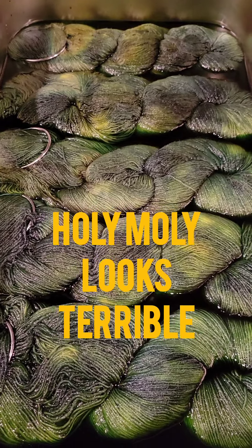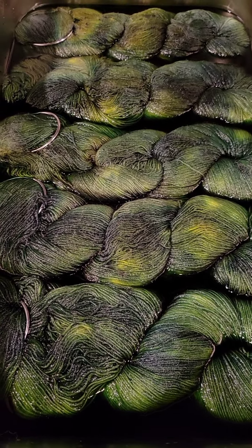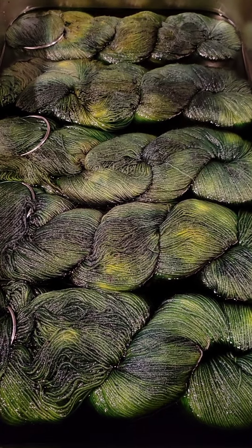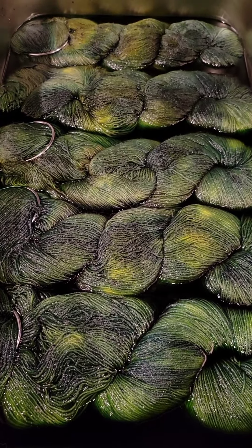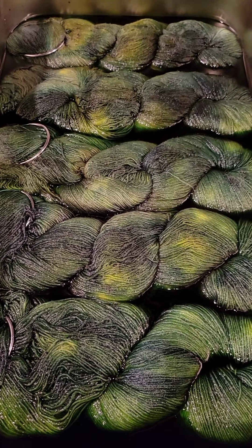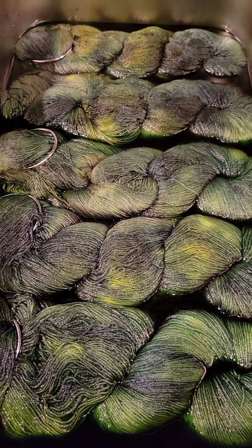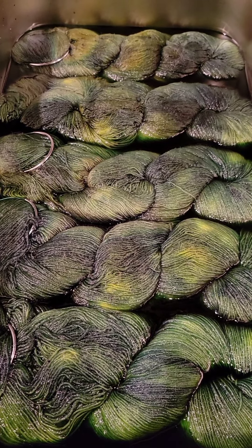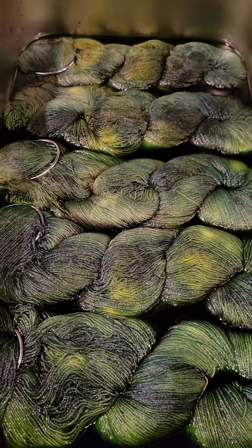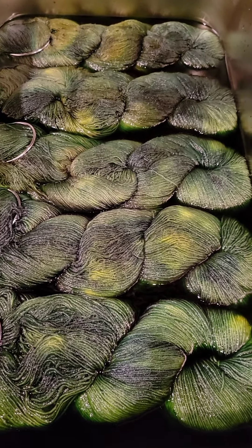I didn't empty out enough of the yellow, so when I poured the blue it immediately struck to a green — which is actually going to look really cool. I've made an executive decision that the next batch I'll wind the hanks more tightly so the dye won't penetrate the inside. I could dye blue first, then once it's struck, clean the water and add yellow. I usually go lighter to darker, but let's try darker to lighter and see what happens.